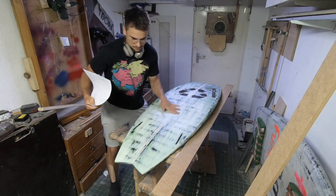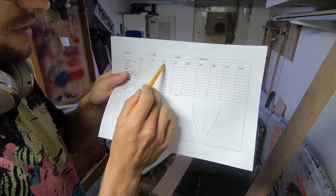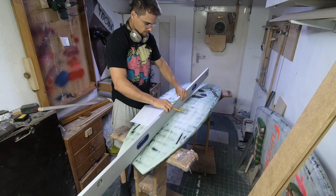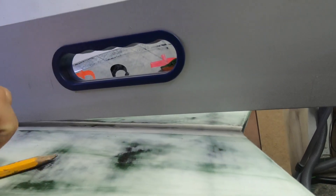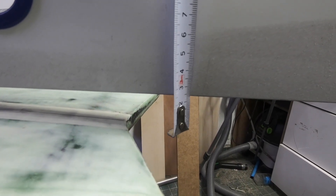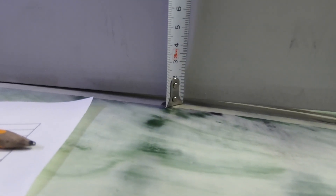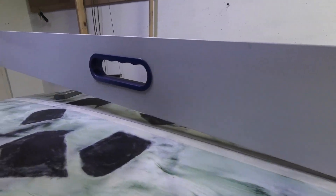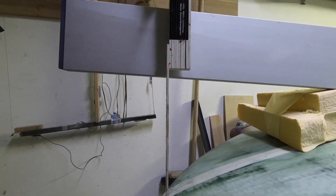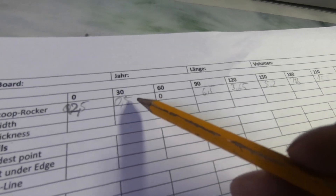That line is basically my tape. To measure the rocker: at 60 centimeters I set the tape to zero — I want it to touch the board there — and then I can measure the distance at each point. At zero, zero would be here, so I make a special note in the table. At 30 I measure there, 60 is already zero, and then it continues forward. It's important to hold the right angle here and not measure at a skew. That's my first set of data: the scoop rocker line.